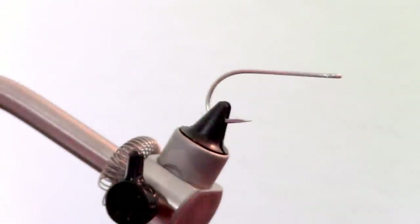You want to start with a long shank and medium to thick wire hook. I am using a Gamakatsu SS15 in size 1.